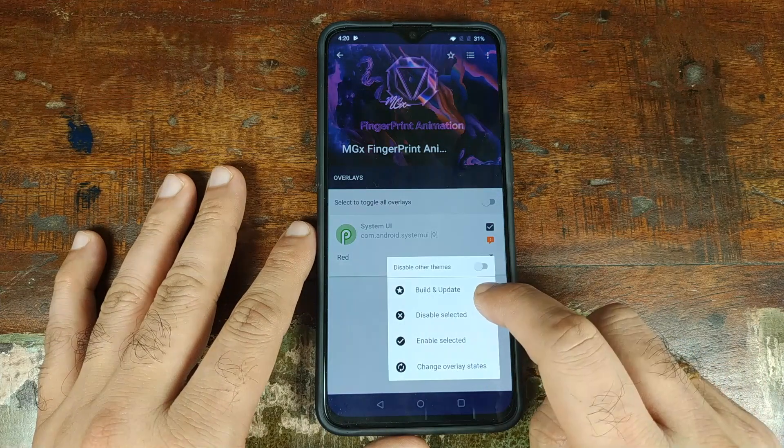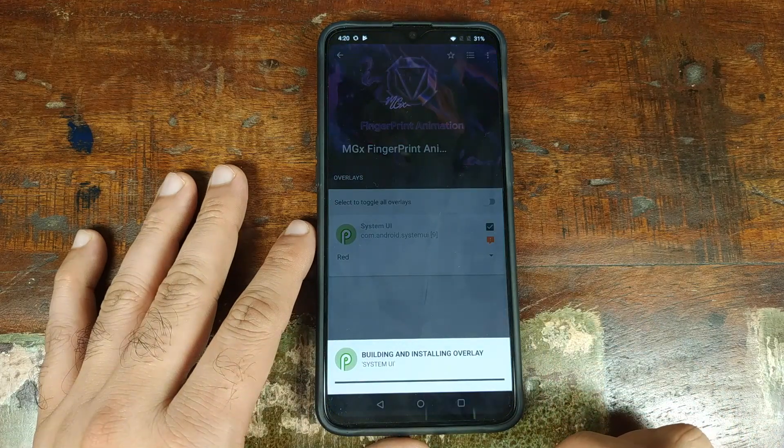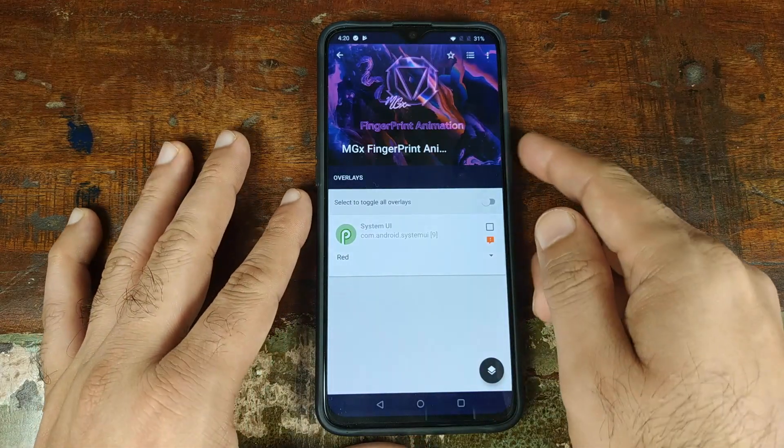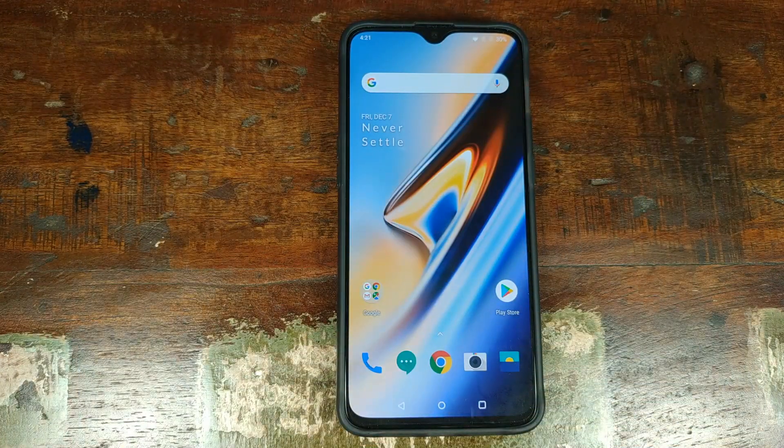Now click on 'Build and Update.' Once you get the message that the selected overlays have been updated, go ahead and reboot your OnePlus 6T.